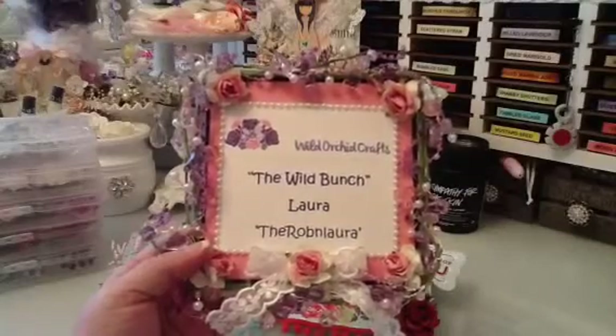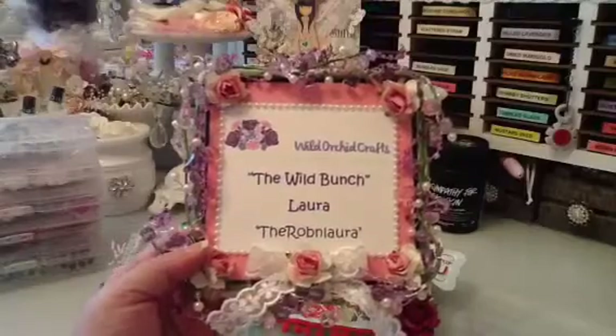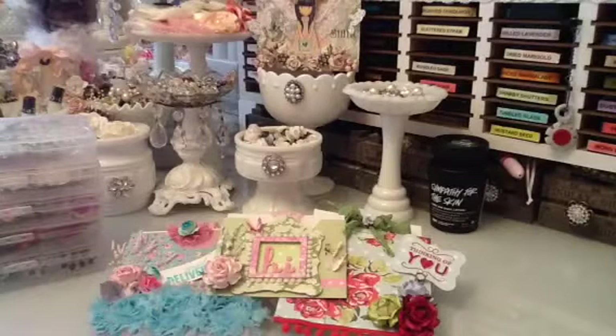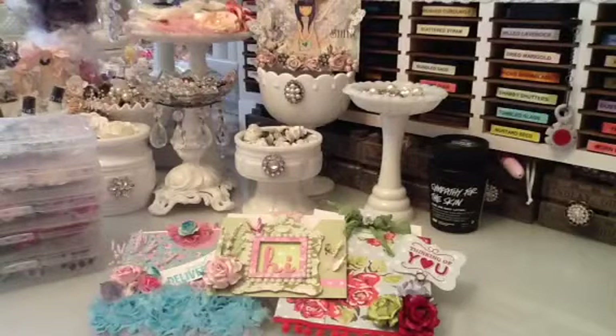Hi everyone, this is Laura and in today's video I'm going to show you guys some spring cards that I made for Wild Archive Crafts The Wild Bunch. Here in California it has been sunny and warm and where I live it has even been in the 70s, which is unheard of. I've been enjoying it and I just felt like making some spring cards because of it.